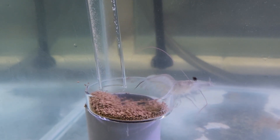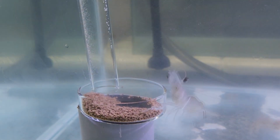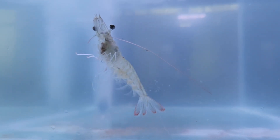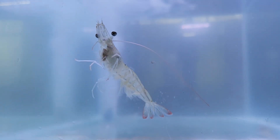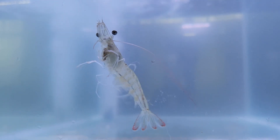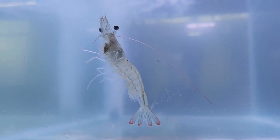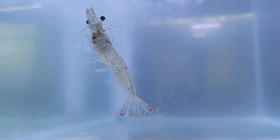Similarly for this shrimp, it just plays with the feed and tries to swim off. When a shrimp picks up the feed, it puts it in its mouth to hold it and probably swims off or finds somewhere else to feed. This behaviour was not actually seen with the pellets that were originally used.